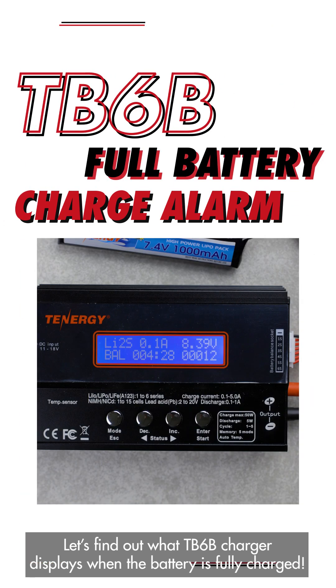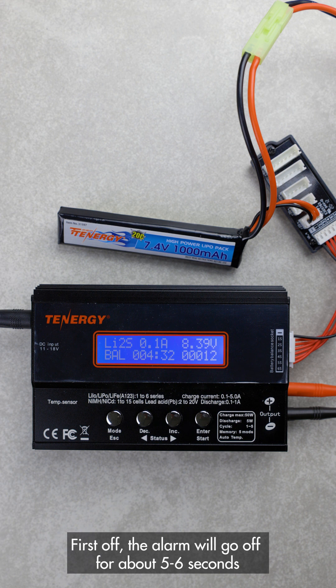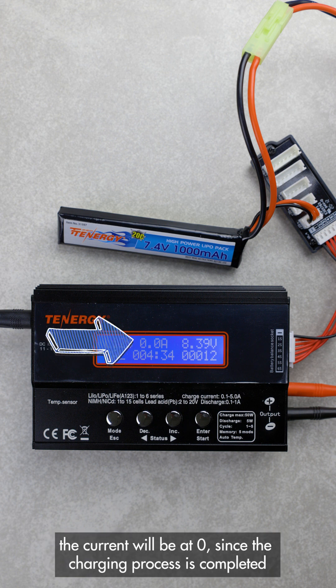Let's find out what the TV6B Balance Charger displays when the battery is fully charged. First off, the alarm will go off for about five to six seconds to let you know that the battery is fully charged. On the screen, you can see the word 'fully charged' here. The current will be at zero since the charging process is complete.